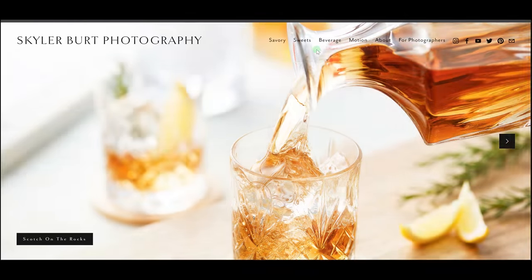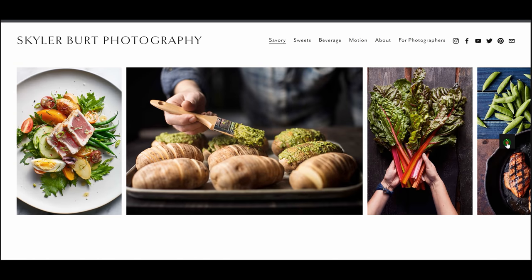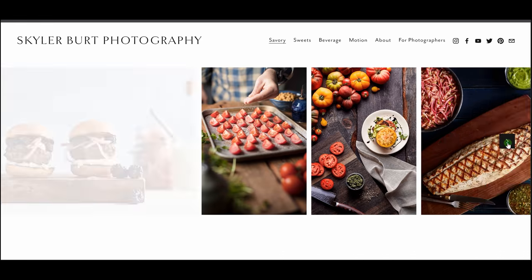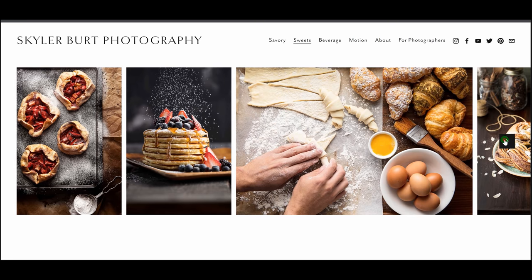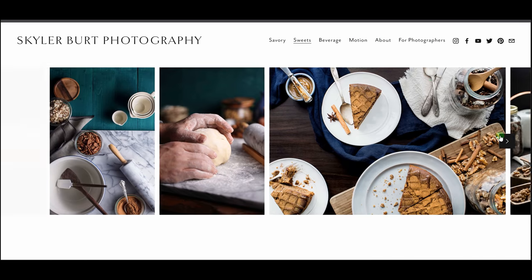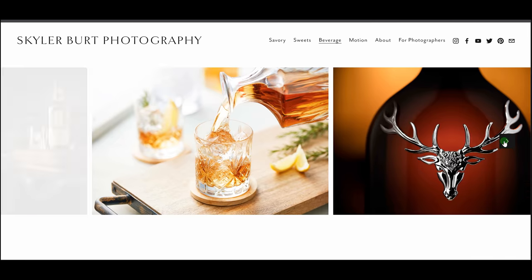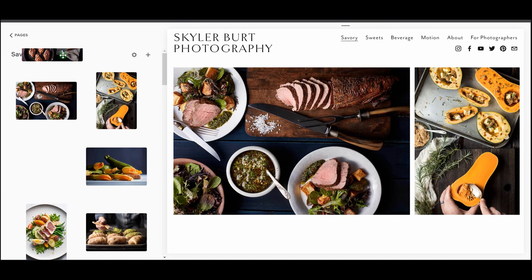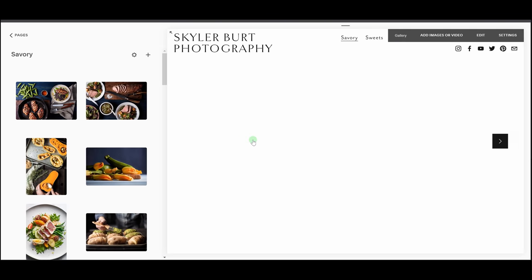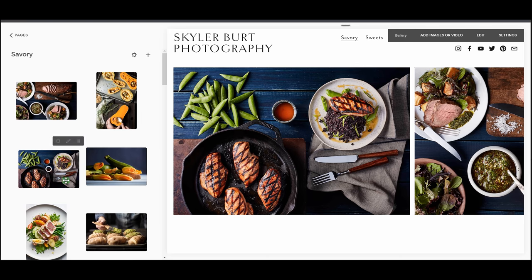Squarespace helps you easily create beautiful photography websites and storefronts and you don't need to be an HTML wizard to do it. In the future I hope to build out a flying food category in my portfolio with all the flying and splash photography I want to do, but for now I'll be adding recent work to the categories I already have. The reason I've had my portfolio site with Squarespace for four years is because they make the whole process of creating and updating your portfolio super simple — I just upload my images, drag and drop them onto my site, arrange them how I want, and they're live.